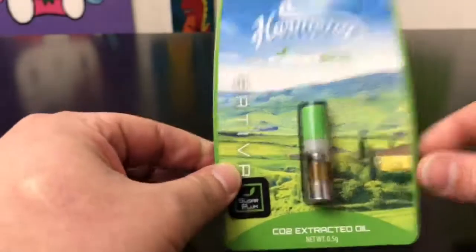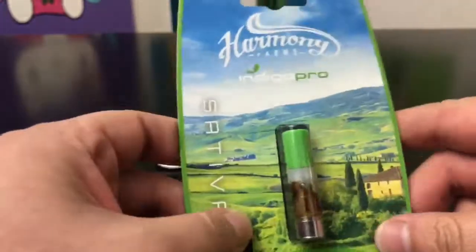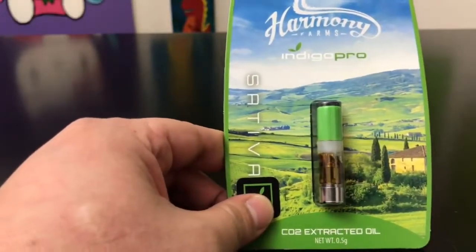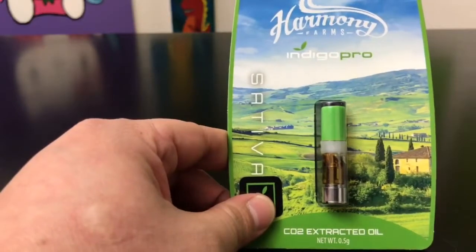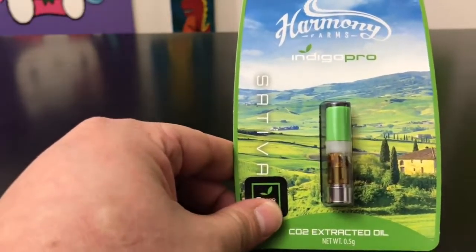As you guys know, I don't really mess with pens a whole lot, but I've been digging this Indigo Pro pen quite a bit to the point where we've been buying these quite a lot, a little bit more than I would have expected, to be honest with you. But with all that, it just tells you this is a really good product. I'm really picky when it comes to pens just because I like nice big hits. I like to feel like I'm taking a dab and most pens just don't do that.